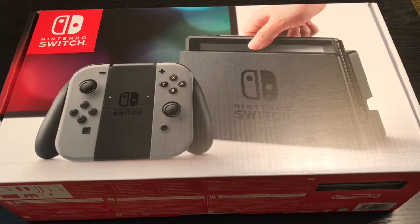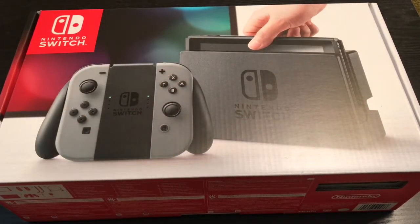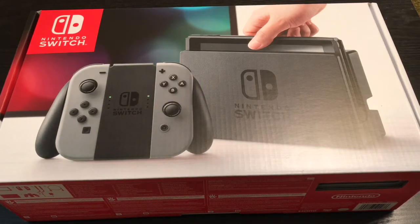Alrighty guys, Mark Delami here with another unboxing for you guys today. This time I got the Nintendo Switch. I decided to get the all grey and black one. The neon colors look cool, but I wanted to keep it classy. I'm going to go ahead and do a quick unboxing. I'm super excited, been waiting for a long time. I'm pretty sure a lot of people were.